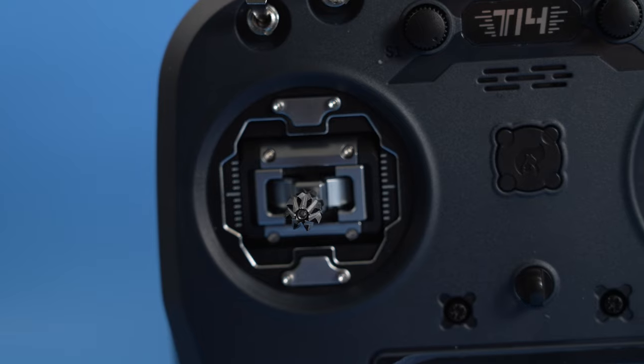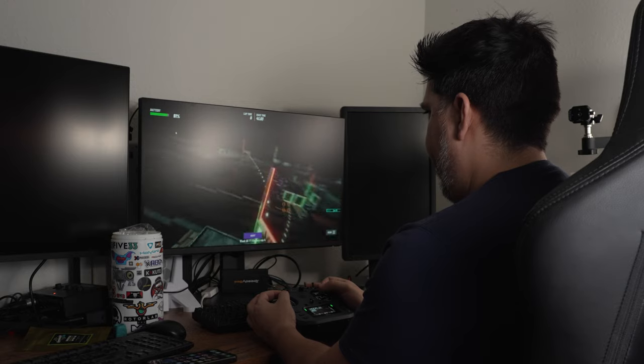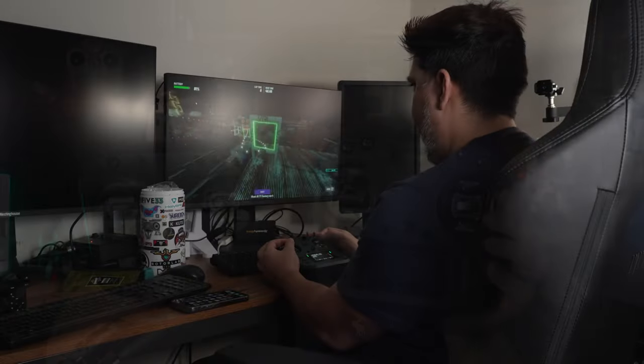Jumper has a new model out, the T-14. We're going to show you all about it today. Is it in your budget? Should it be your first or your next radio or controller to fly an FPV drone?